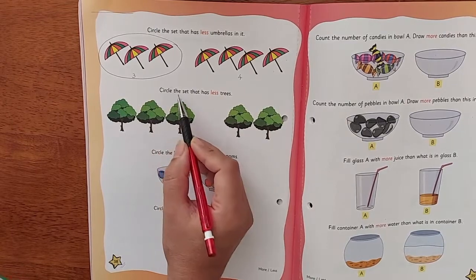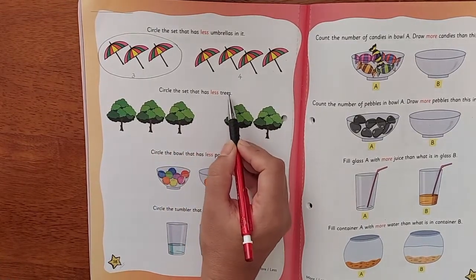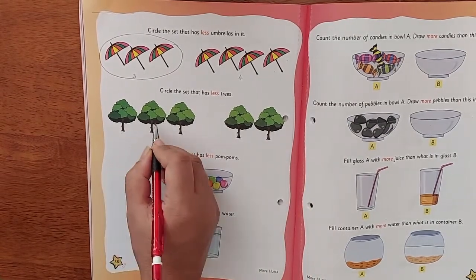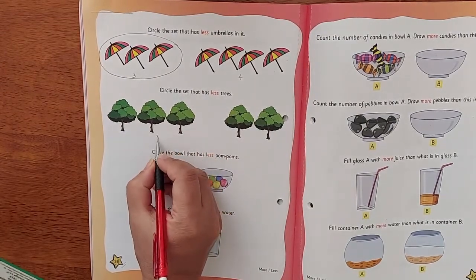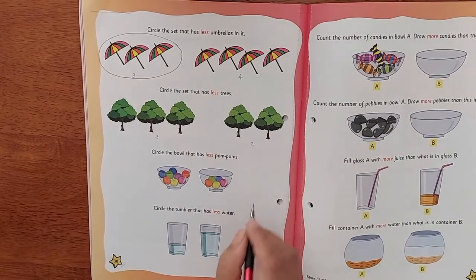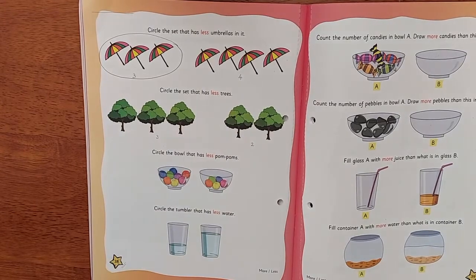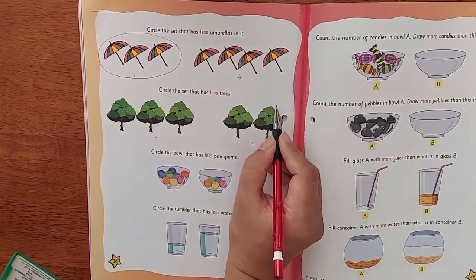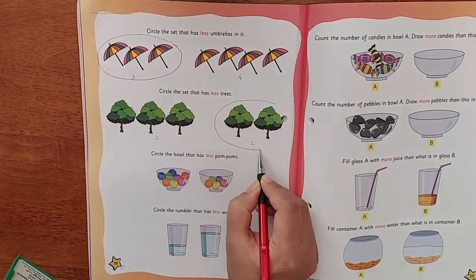Circle the set that has less trees. Here we have trees — let's count: one, two, three — we have three trees over here. And one, two — we have two trees over here. So we have three trees on one side and two trees on the other side. We are going to circle less, so we will be circling the two trees.